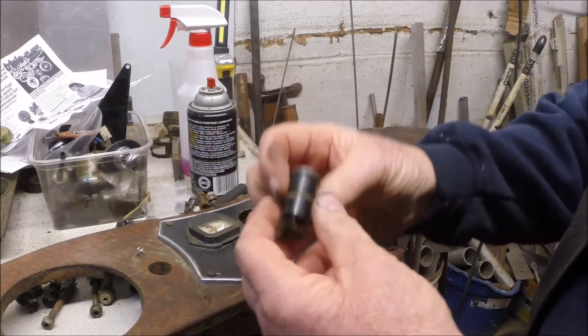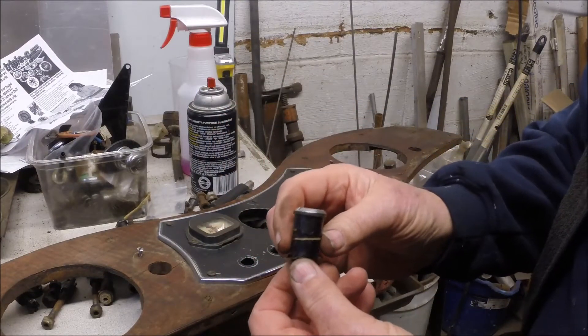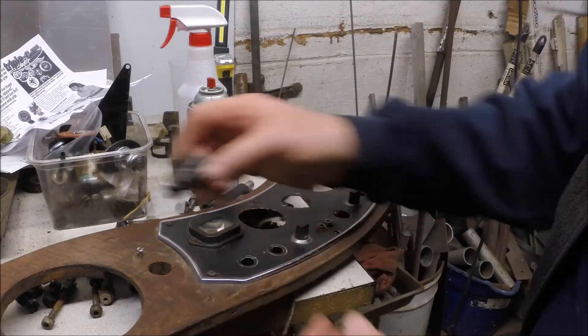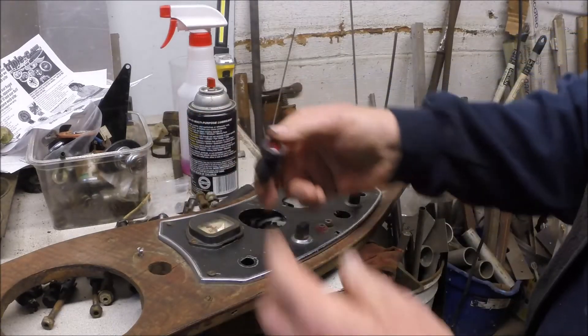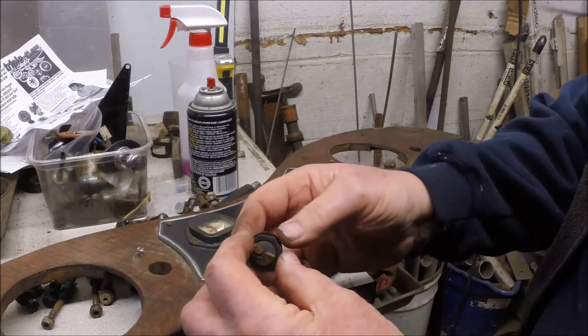The warning lights are in pretty bad shape, pretty badly corroded. I don't think we're going to be able to save them. But I found this other light that's pretty similar, fits in the hole, should do the trick.